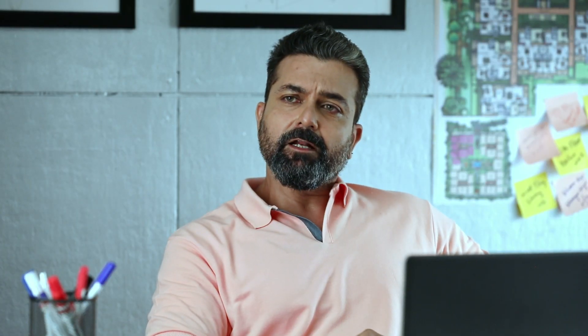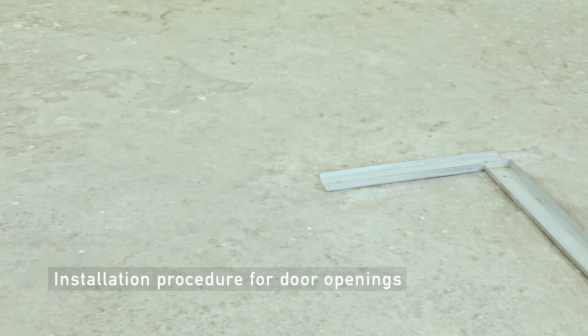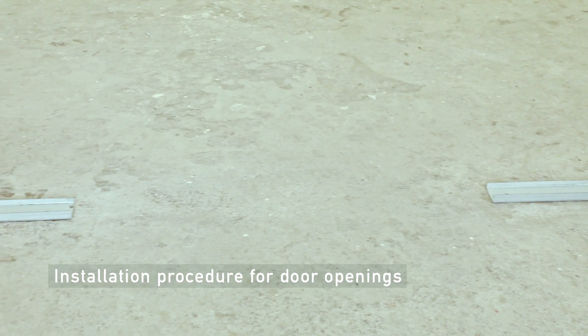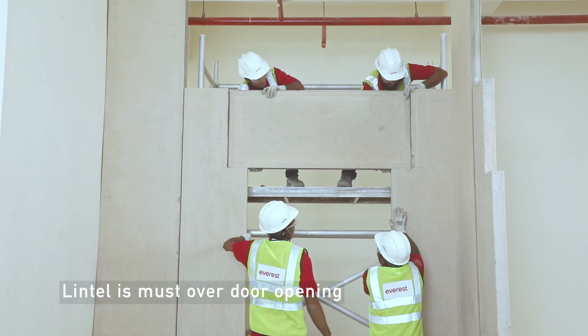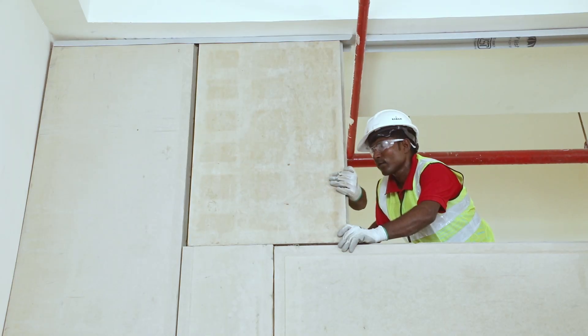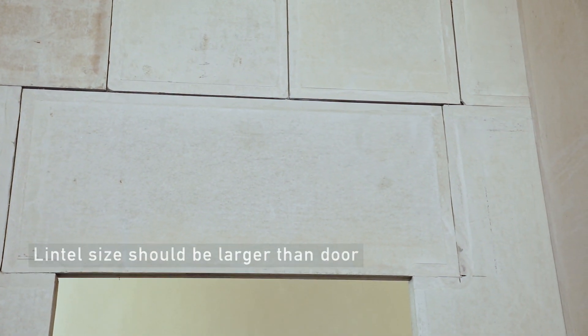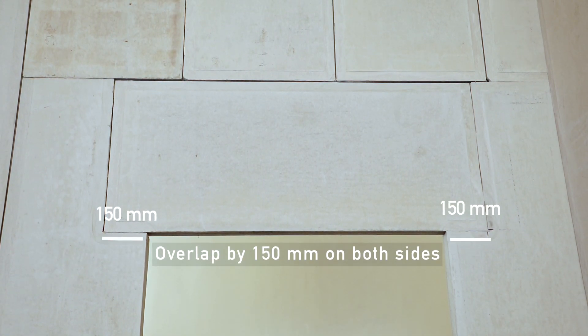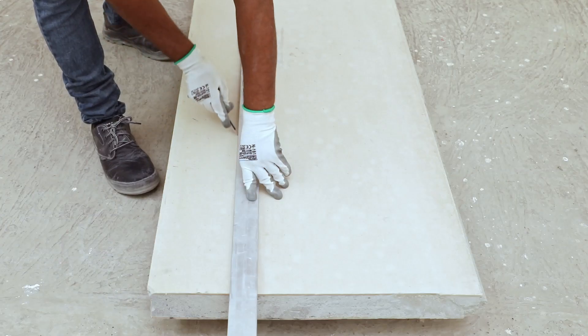Understood. But if we need to install a door, how do we create the opening? It is very easy. Let's see. Place the floor track along the wall length, but where you need the door opening, do not place the floor track there. Note that a lintel is mandatory above the door and window openings so that no load comes on the door and window frames. The lintel width should be at least 300mm more than the door width. On both sides of the lintel, the panels should overlap by 150mm. Cut the wall panels on both sides of the door into an L-shape to seat the lintel panels.